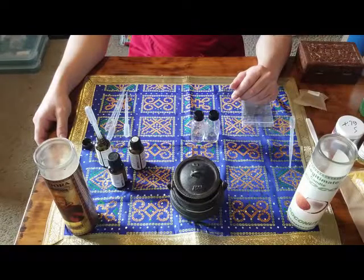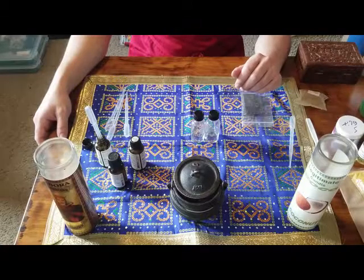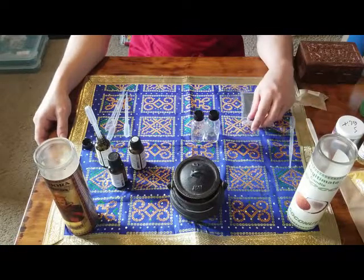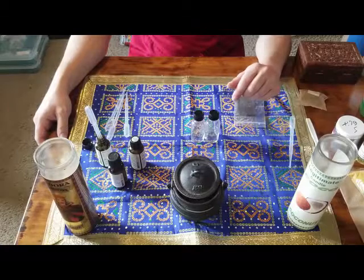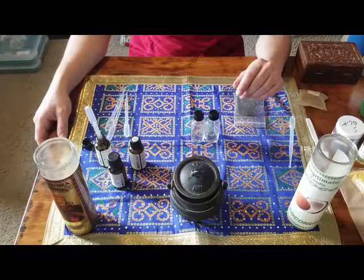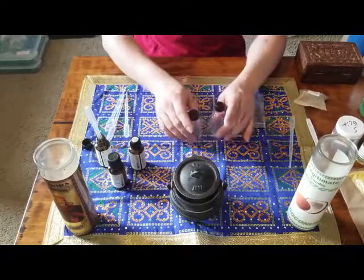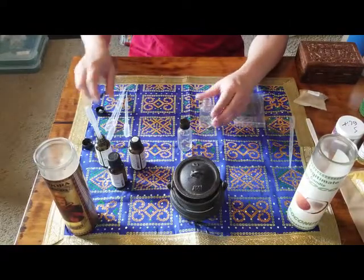Hello everyone and welcome back, this is your host Reverend Adam. On today's episode we are showing you how to make fast luck oil. This is going to be a very basic recipe for fast luck oil. You can always go a little bit more advanced with this using things like lemongrass added to the existing blend, but you can always make it your own — the point is this is just a very basic blend.